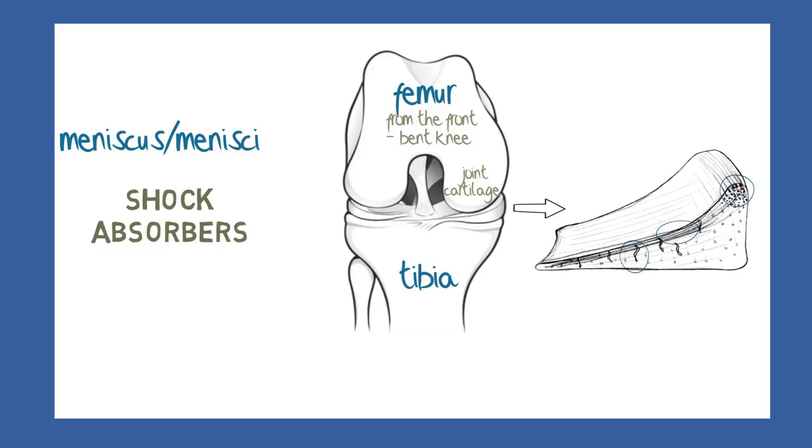When the body bears weight, the matrix and the fibres spread the load, so that what would otherwise be a vertical compressive force becomes instead distributed into a circumferential one, as you might imagine from a car tyre or the hoops of a barrel.